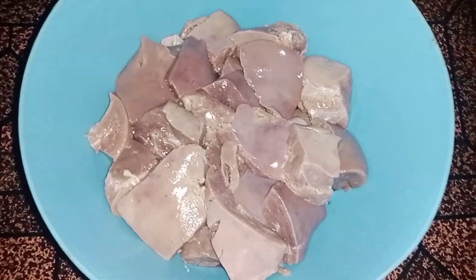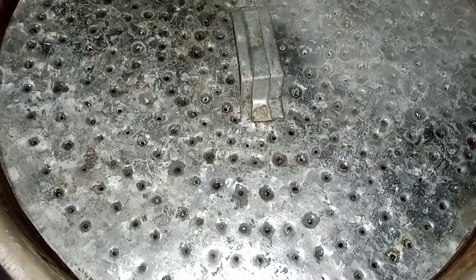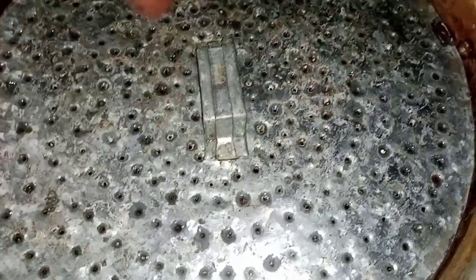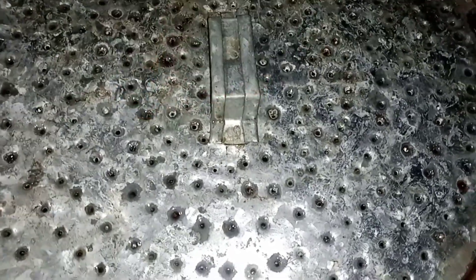I will make a steamer for this. I have to use a steamer for this. Next, we have a steamer on the steamer. This steamer is also prepared. This is the grill.